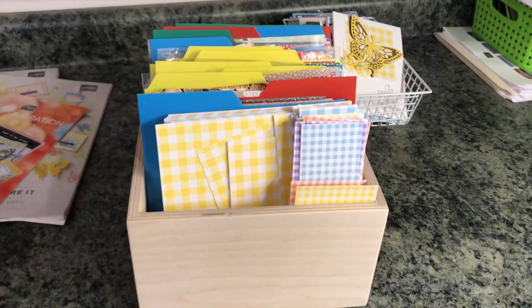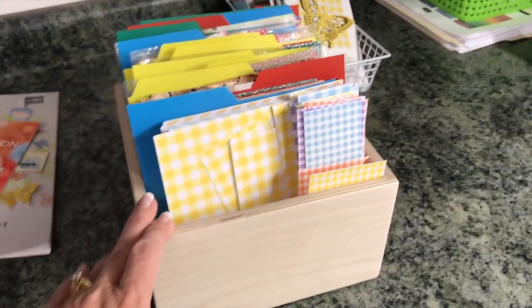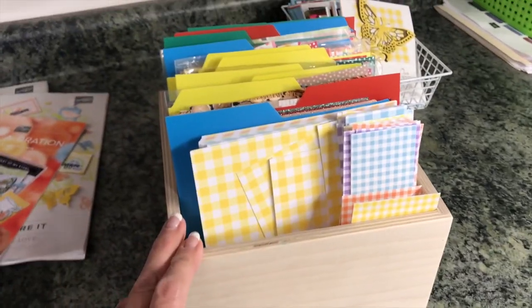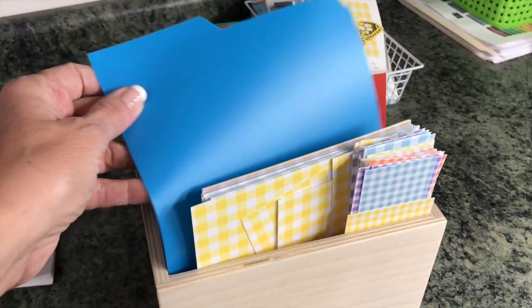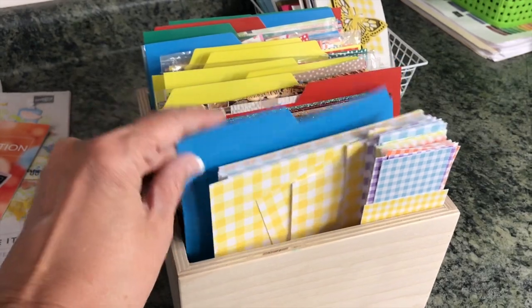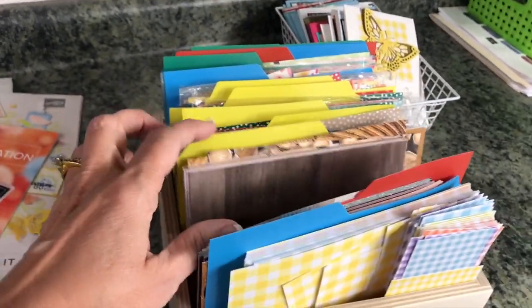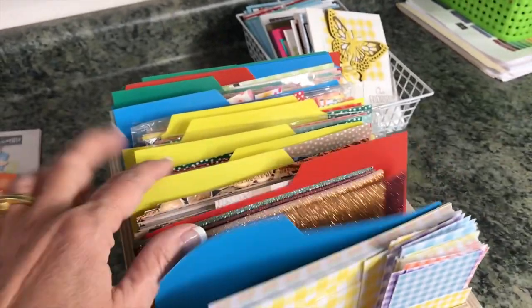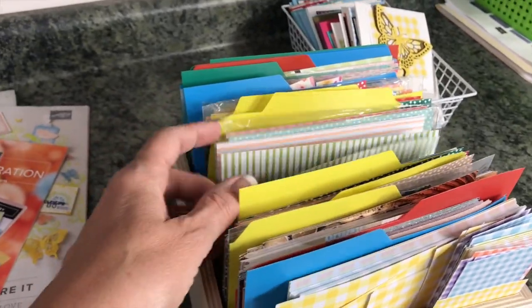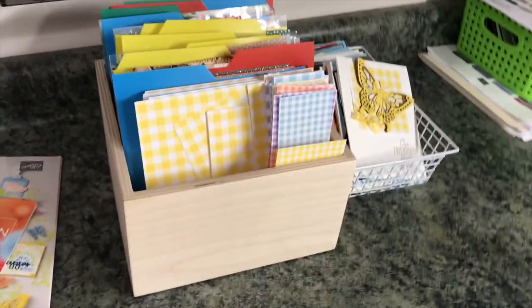Over here is where I store my 6x6 designer series paper. This is a wooden box from Stampin' Storage, and I made these little dividers — just file folders cut down to size. They're plastic so they're pretty durable. Inside I have a section for glimmer paper and all the different 6x6 papers stored in there. That works really well for that.